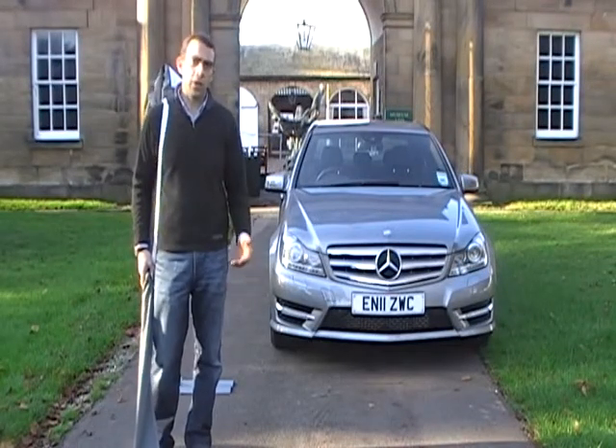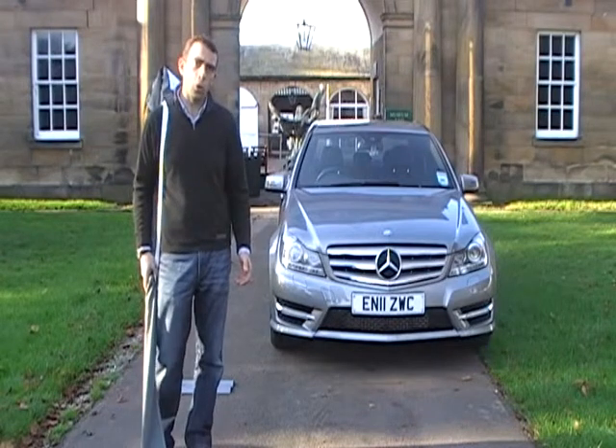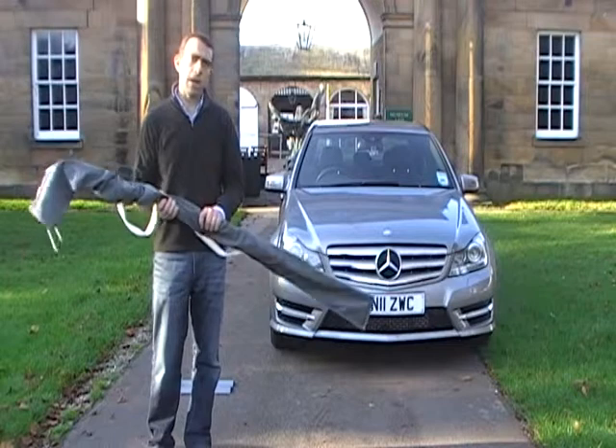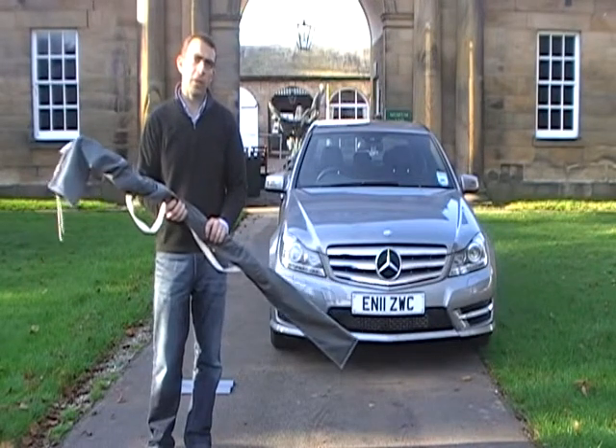Hello there. In this short video I'm going to show you just how easy it is to install the Forecourt Wind Chaser flag. Let's have a look at what I've got in the bag, with everything we need to get this flag up and flying.